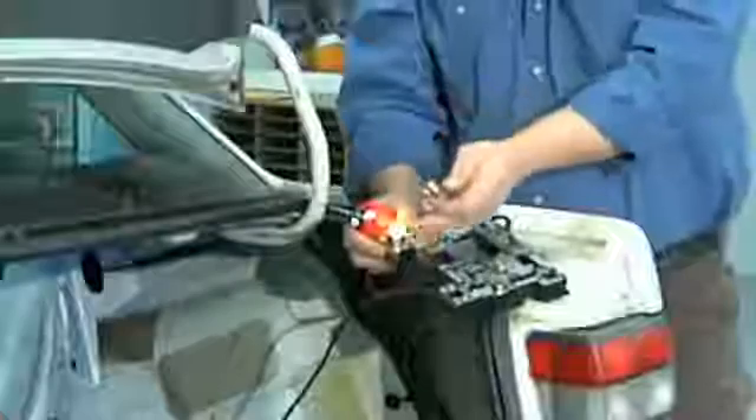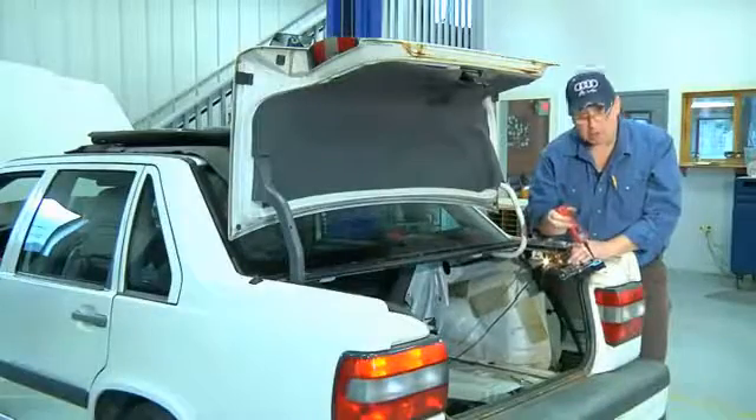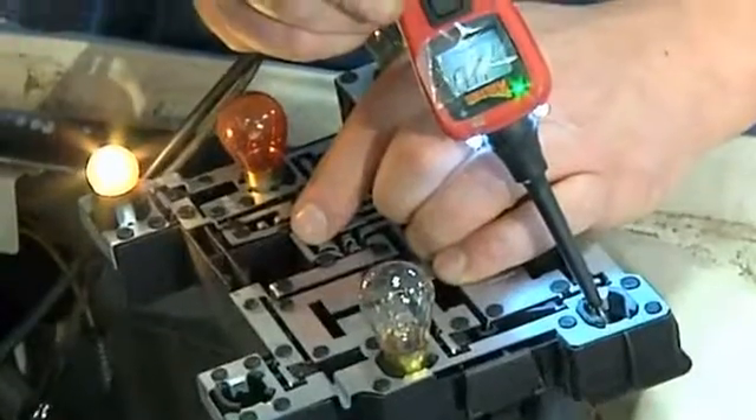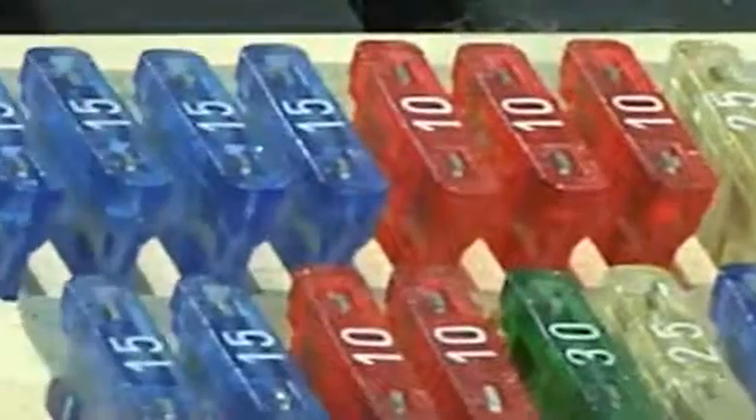We're either missing the ground circuit or the power circuit. I'll stick my power probe in the power port where the bulb should go and see what I have. I see that I have a ground. At this point I'm going to want to check my fuses and to make sure that my switch is sending power.